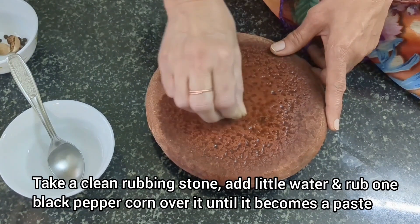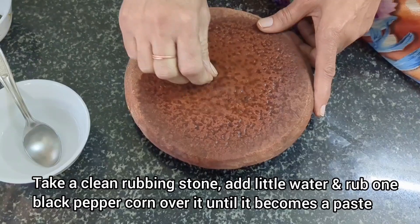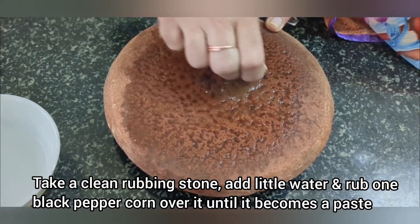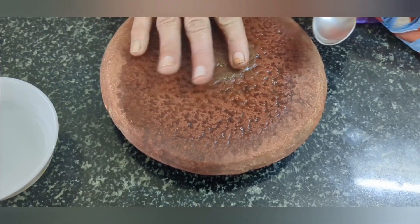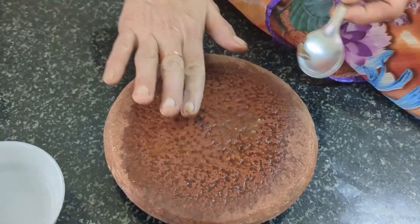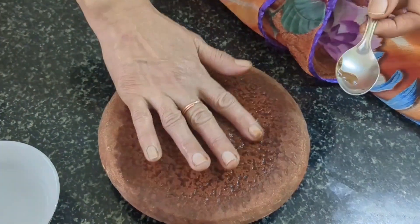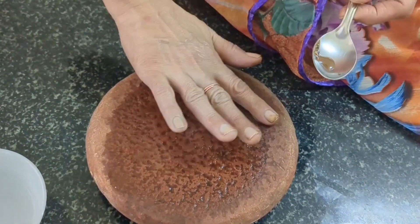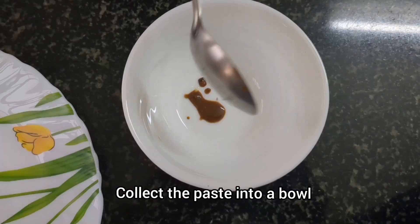First, take a clean rubbing stone, add little water and rub one black peppercorn over it until it becomes a paste. Do not use more than one black peppercorn, as more quantity of black pepper in the pack may lead to burning sensation over the face. Collect the black pepper paste and add it into a bowl.